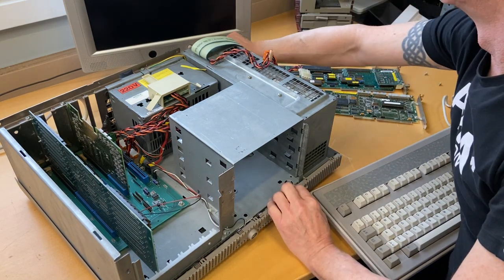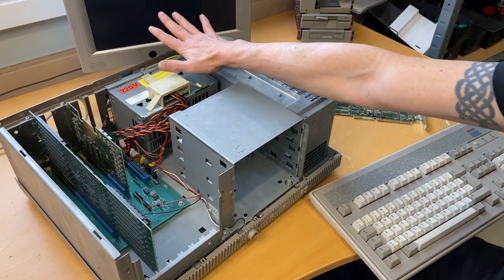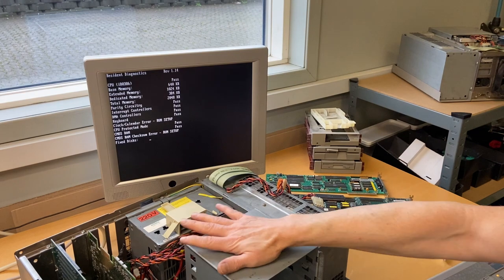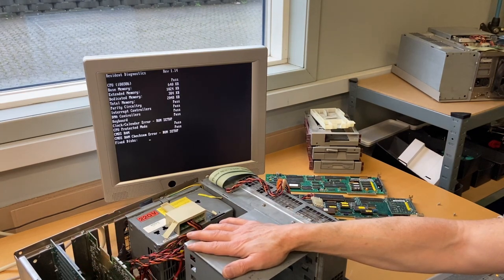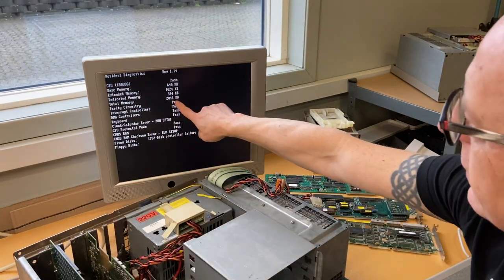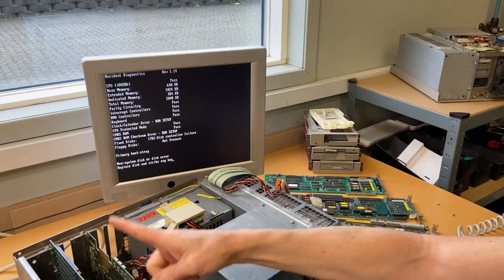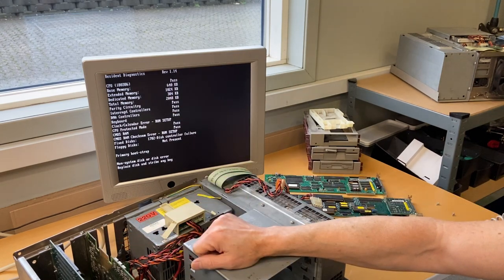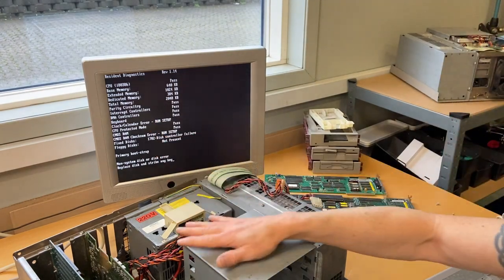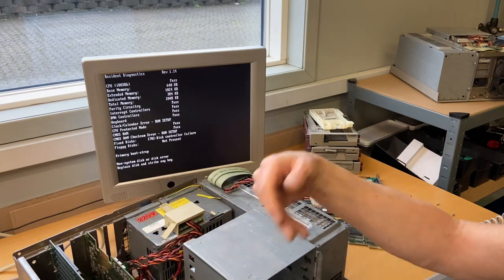This is the card from the other computer. As expected, somebody stole RAM from this card up there — the other computer's card is fully populated. Let's put this good card in and see if it works. Let's turn it on — and it's working! The computer actually boots. It tells us it has two megabytes, which according to the documentation is correct. So we have a computer that's actually booting now. Obviously there are problems with the BIOS settings since we removed the battery, so I need to make a new battery and put it in, then we'll take it from there.